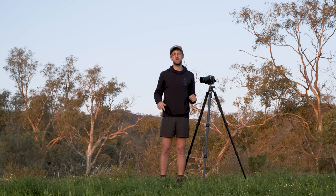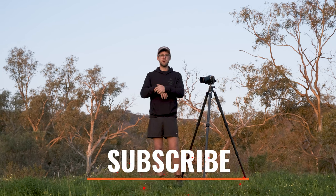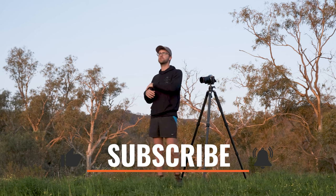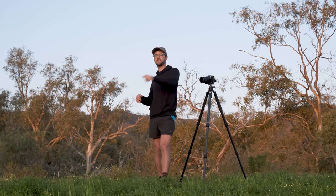Get out there, keep creating, keep inspiring — drop a like and subscribe because we've got Iceland, Slovenia, Italy, and Thailand to come. There is so much epic content and I'll see you guys then. Ciao!